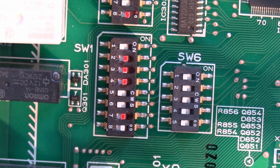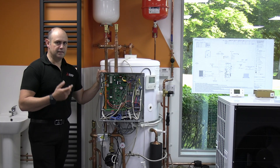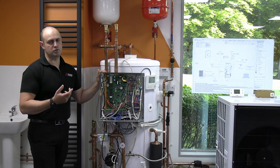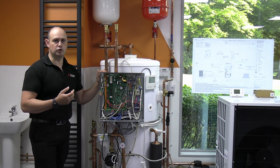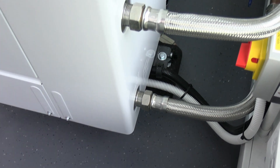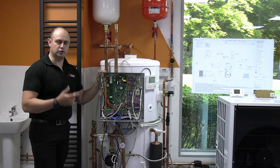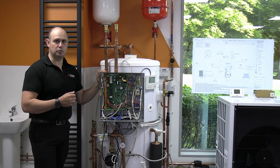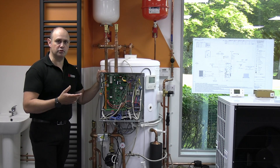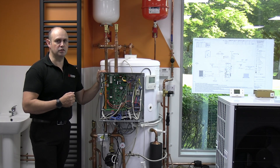SW1 number 7 is to do with whether the system is a monoblock or split type. 99% of the systems you'll come across in the UK are monoblock, where the whole refrigeration circuit is built into the outdoor unit and you've got water in, water out of the outdoor unit. Split type units have refrigerant piped from the outdoor unit into the building, transferring energy to water via a plate heat exchanger internally — that's very rare in the UK.